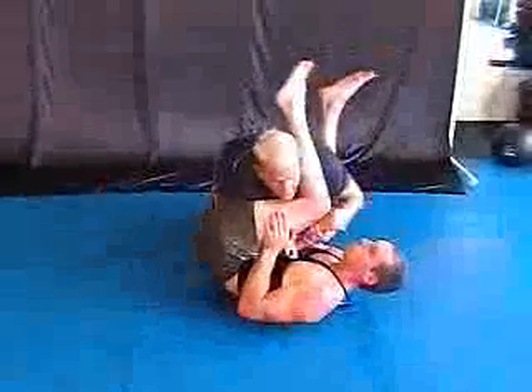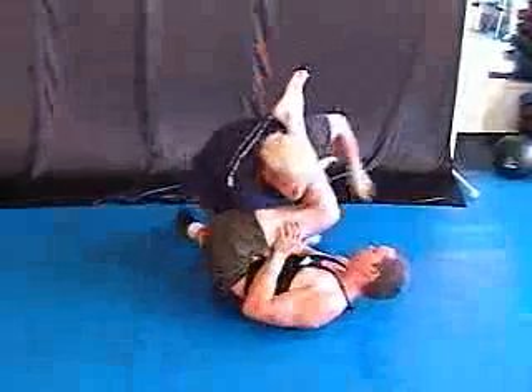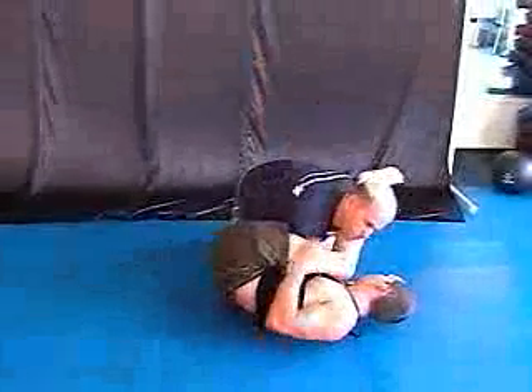One more time. Arm lock. Hip up. Keep it tight. Elbow in. Cinch it in. Forearm kicks us down. Our hand comes down. Kneel. Grab the toes.